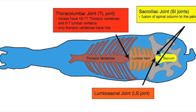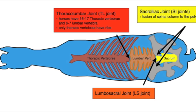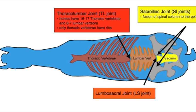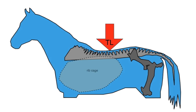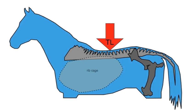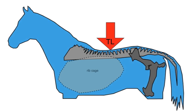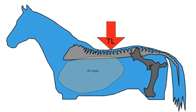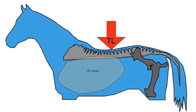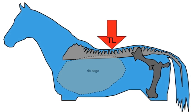Digital pressure over the thoracolumbar joint, the lumbosacral joint, and the sacroiliac joints can help determine if spinal pain is present. The thoracolumbar joint lies underneath the cantle of the saddle. The iliopsoas muscle complex, which pulls the entire hip and hind leg forward, originates underneath this joint. Pain in this region can speak to saddle issues or issues in extension of the hind leg.